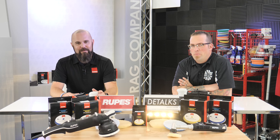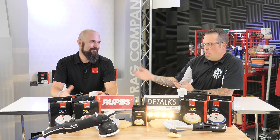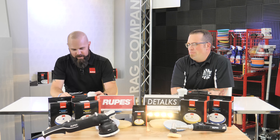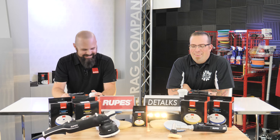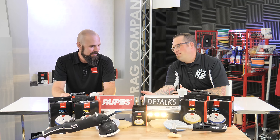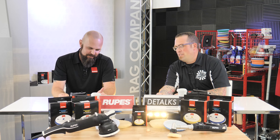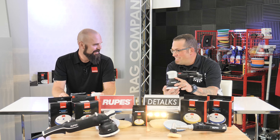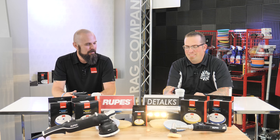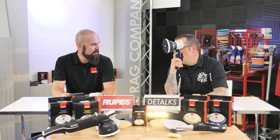Hey guys, Levi Gates for the Rag Company, and welcome back to DeTalks. With me from RUPES USA, Mr. Dylan von Kleist. Thank you for having me. Brother from another mother — I am so thankful that you're here, because not only is it fun to have you here, we get to hang out, we get to eat, I bring stuff, you bring stuff — all kinds of cool things, and this isn't even available yet.